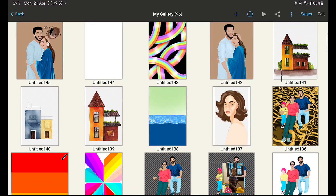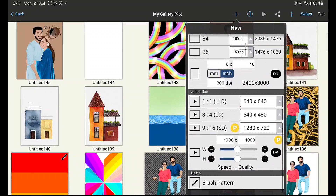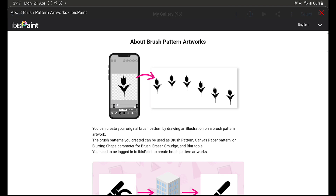Hello everyone! In this video I am going to show you how to create four different types of brushes in the app IBS PaintX with the brush pattern option. This is a new update — if you have the old update you do not have this option, so please update your app.